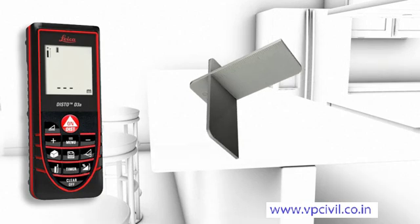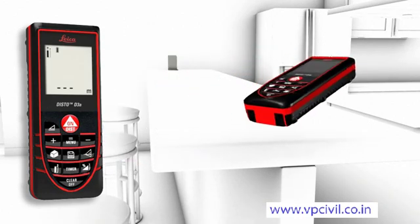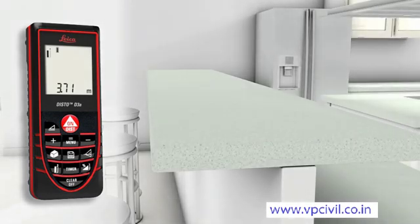In combination with the target plate, accurate measurements out of corners, slots, or from edges are achievable. With the multifunctional end piece of the Leica Disto D3a, you are prepared for all measuring situations. The automatic end piece helps you to avoid expensive measuring errors.